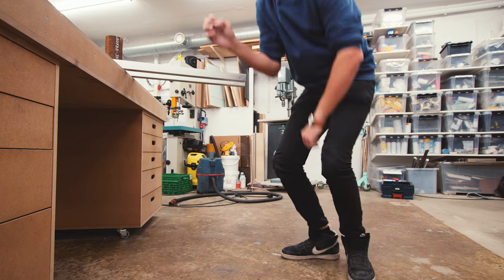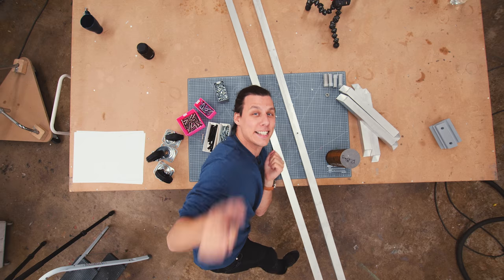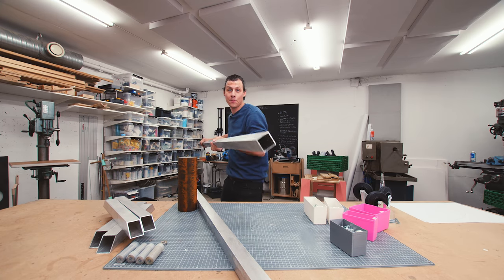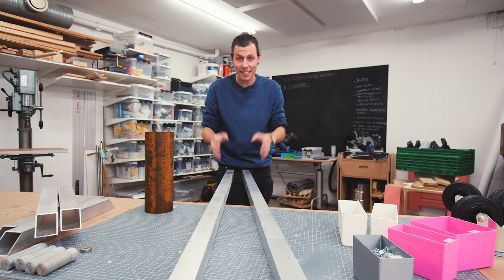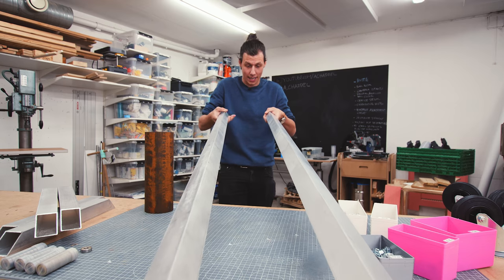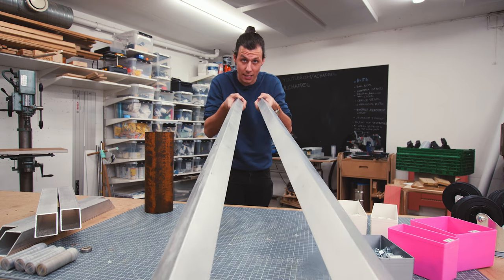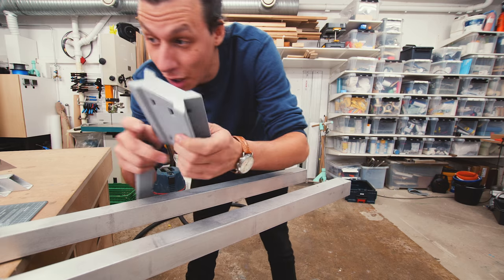I want this camera rig to be able to go from all the way down on the ground to all the way up to the ceiling so that I can do overhead shots. To achieve that I'm going to use this aluminum square tubing, and to make sure everything is stiff enough we're going to connect two aluminum tubes together by flipping them on their side.